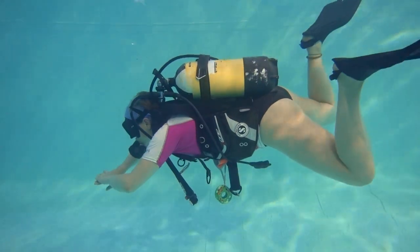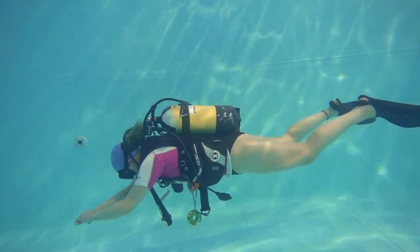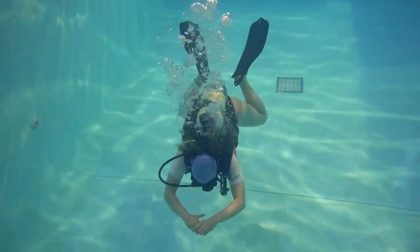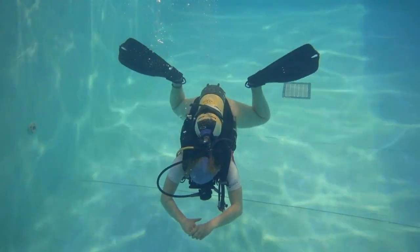The thing to remember when scuba diving is to complete actions slowly. Moving quickly creates problems, as everything is delayed and your body needs time to react. You can only do this if you slow down.